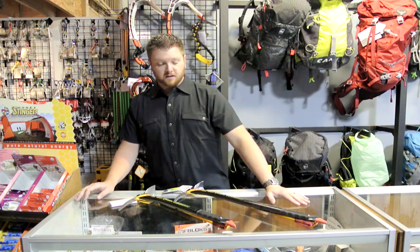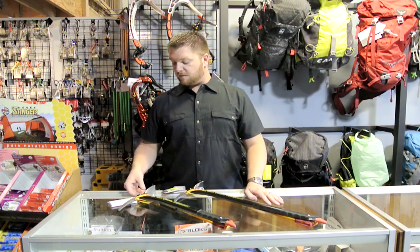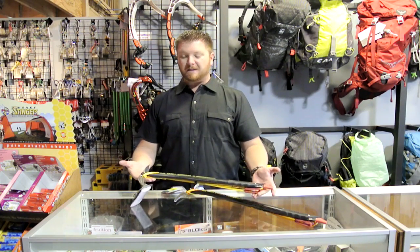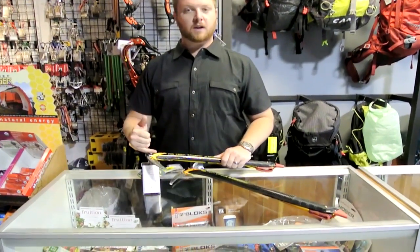Hi, this is Brad with ProLite Gear, and today we're going to be talking about the Airtek Carbon Axe from Gravel — a beautifully designed mountaineering axe with a single piece steel head. This is fully T-rated.